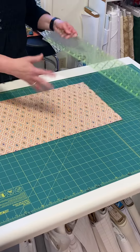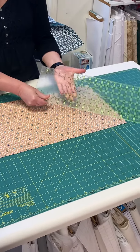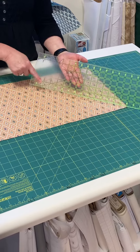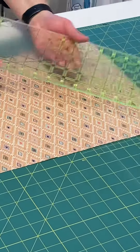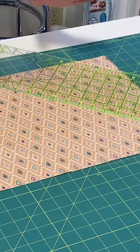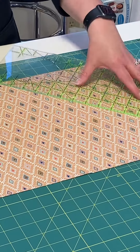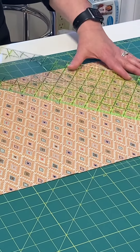The other way to do it, if you don't have lines on your mat — this one's not a good example because it's almost worn off — but right there is the 45-degree angle. You would lay that on the bottom end of your fabric. If you were left-handed, you'd turn it the other way. Lay it on the bottom end of your fabric and cut from there. That's the easy way to do it.